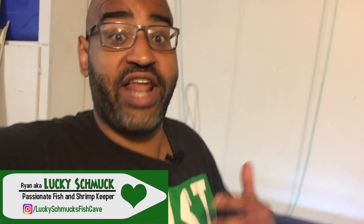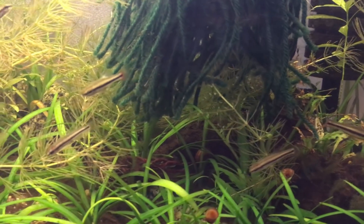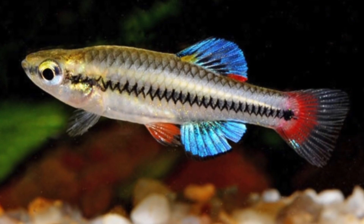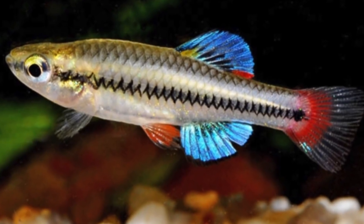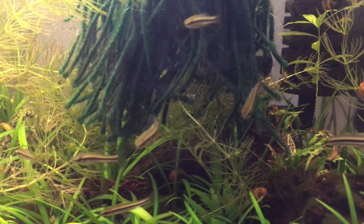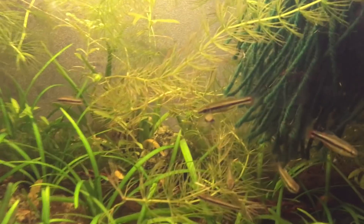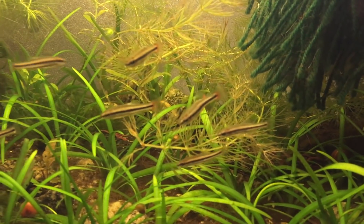Today I want to share a new tank we just set up for some really cool native killifish that I actually caught in the wild here in Florida with some friends, and I'm hoping to get them to breed. The bluefin killifish — it's a true killifish and it's native here to Florida and the southeast United States. It can now also be found in California, Texas, and North and South Carolina because it was introduced there.